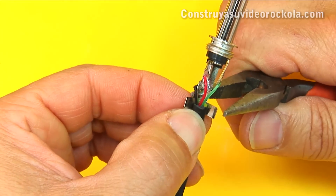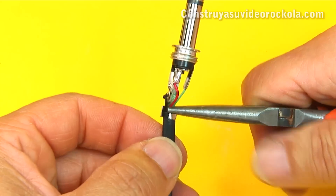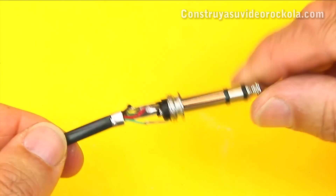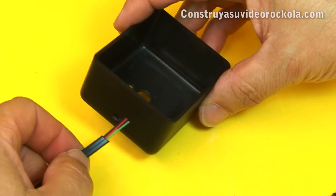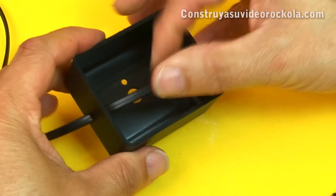The clamp of the plug has the function of trapping the cable at the part where it has the general insulation. Now, insert the other end of the cable through the side hole made earlier, into the plastic box.